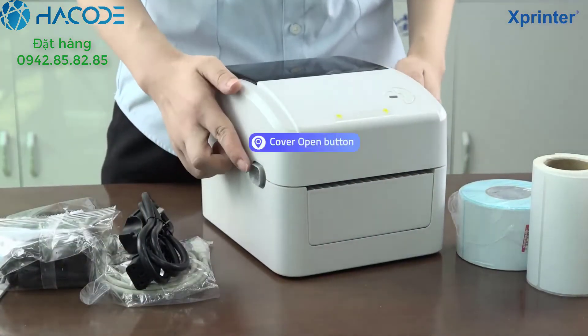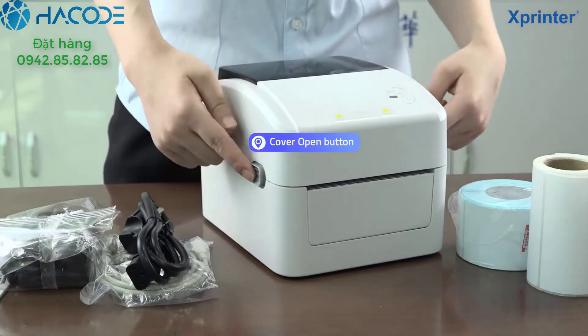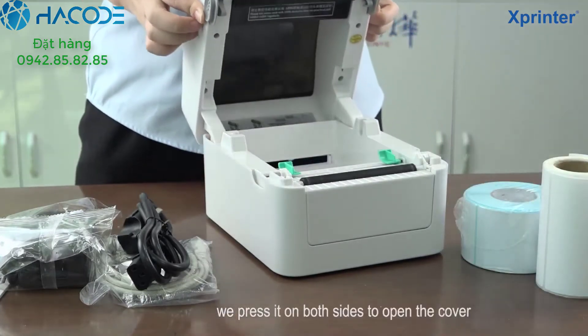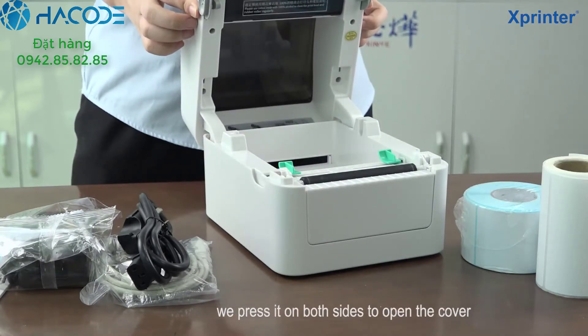And you can see, there are 2 buttons on both sides of the machine. You can push forward these 2 buttons on both sides and the cover will be opened.